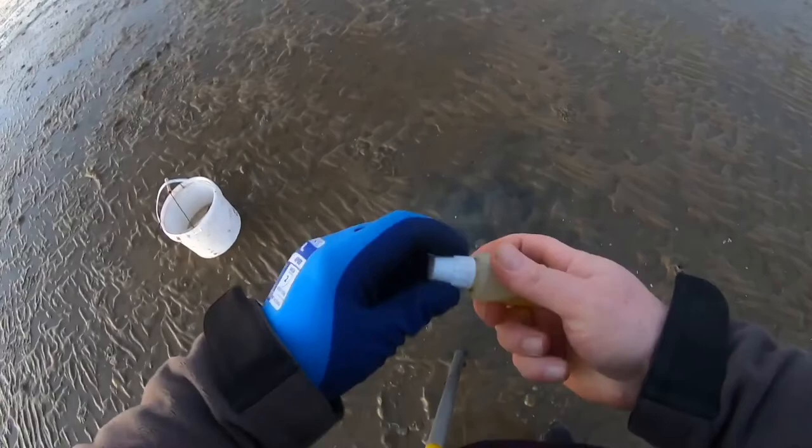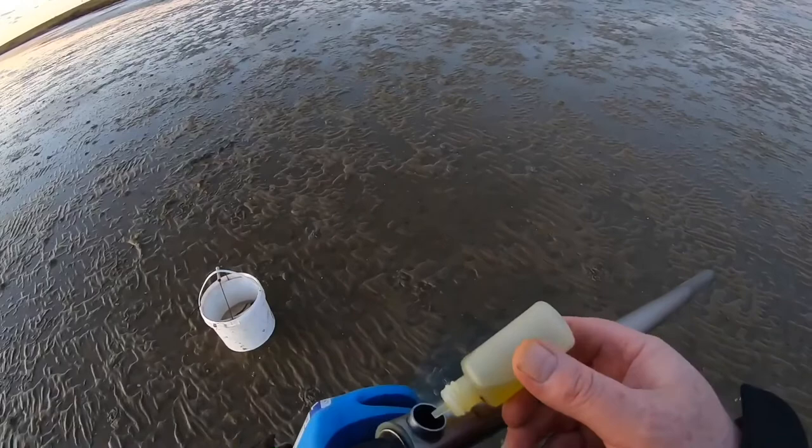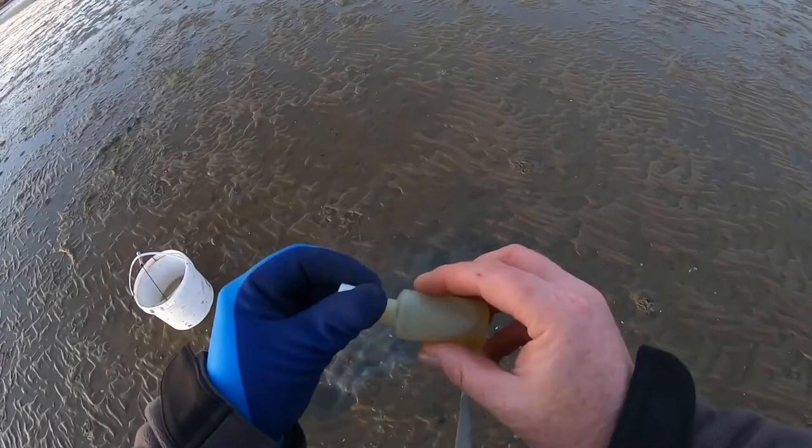You don't need anything more than this little bottle of oil for a session. I've had this bottle now for a few sessions - just top it up. You don't want to be carrying around a giant bottle of washing up liquid or whatever. That's all you need.